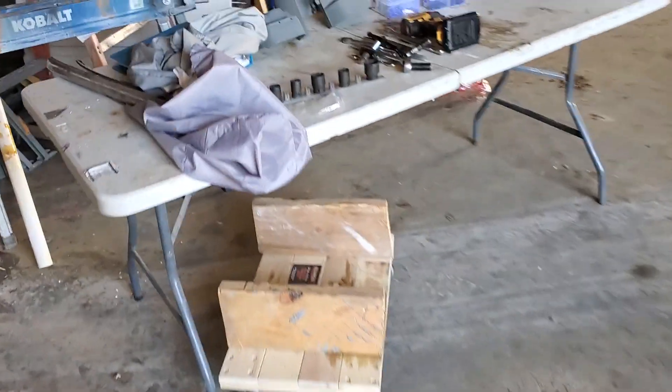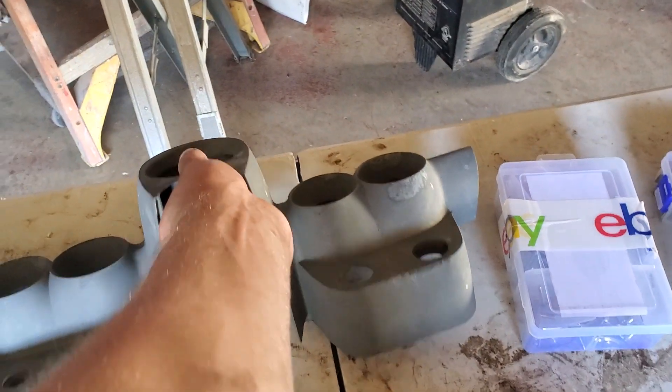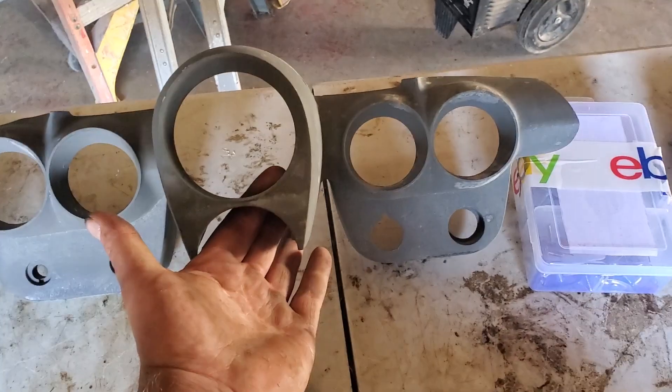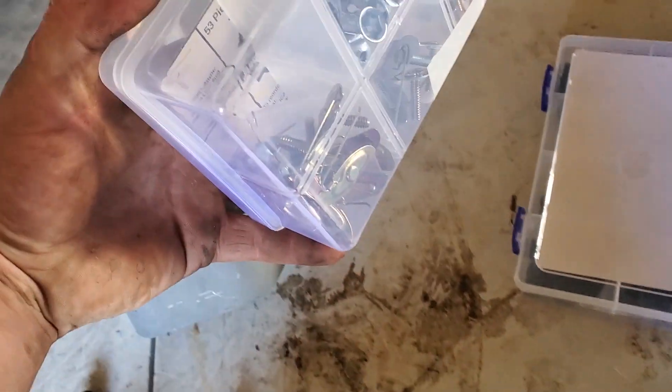Totally approved. Here we've got more chrome pieces. We've got our dash — metal dash, which is just incredible. They don't make them metal anymore. Chrome hardware kit, new chromes, new pieces, new nuts and bolts.